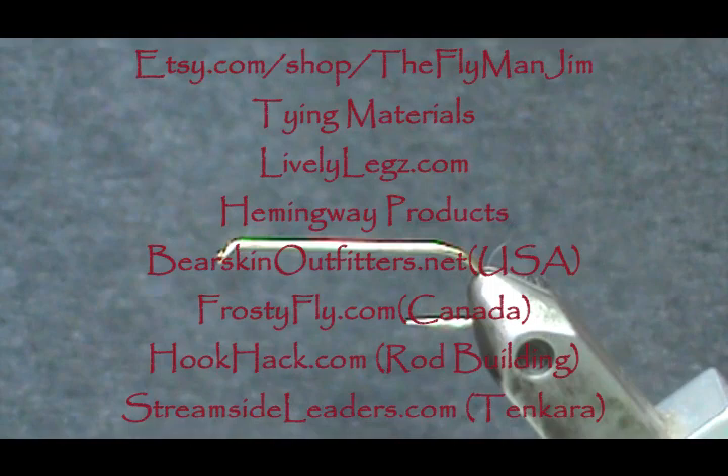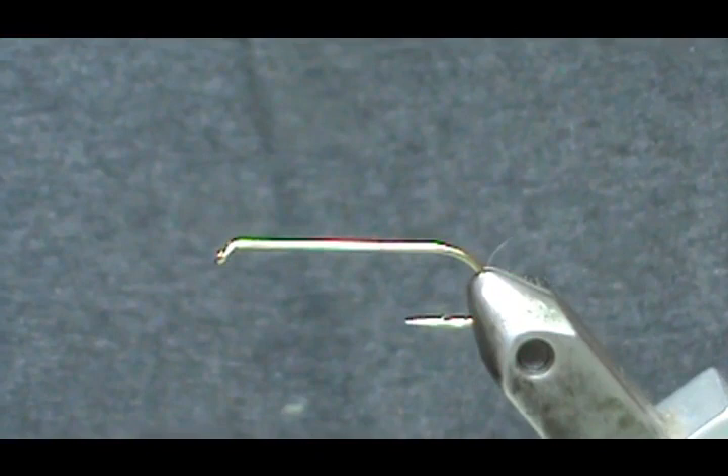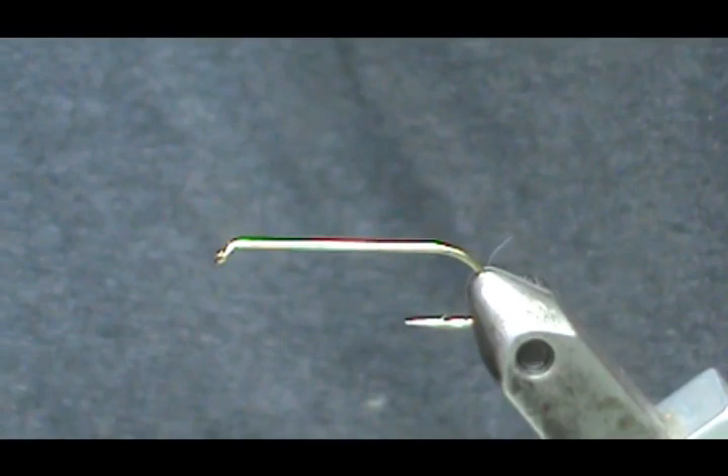Welcome back to another edition of fly tying for beginners with Jim. We're going to tie another minnow pattern and this is going to be an 'Appetizer.' The hook I have in the vise is a size 6 and it is 3 extra long streamer hook — only about an inch and a half.